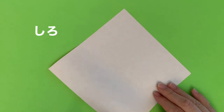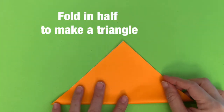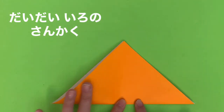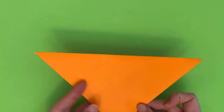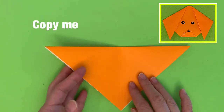しろ。White. さんかくにおる。Fold in half to make a triangle. だいだい色のさんかく。Orange triangle. まねして。Copy me.